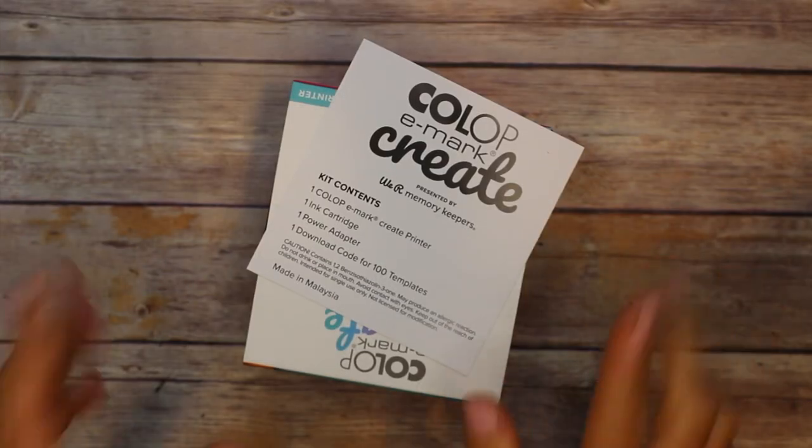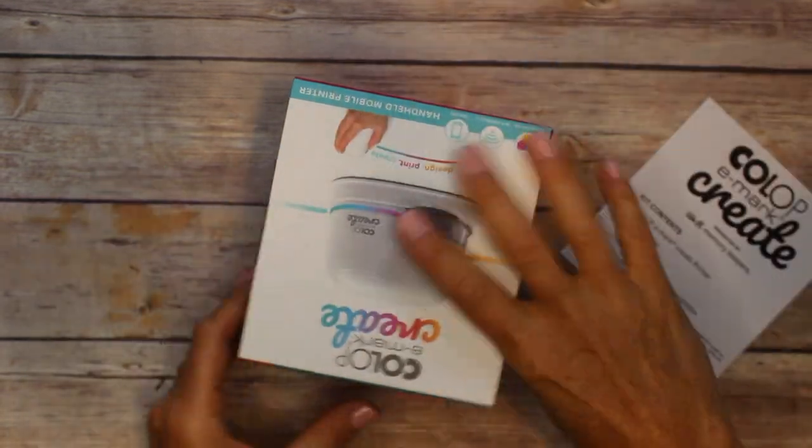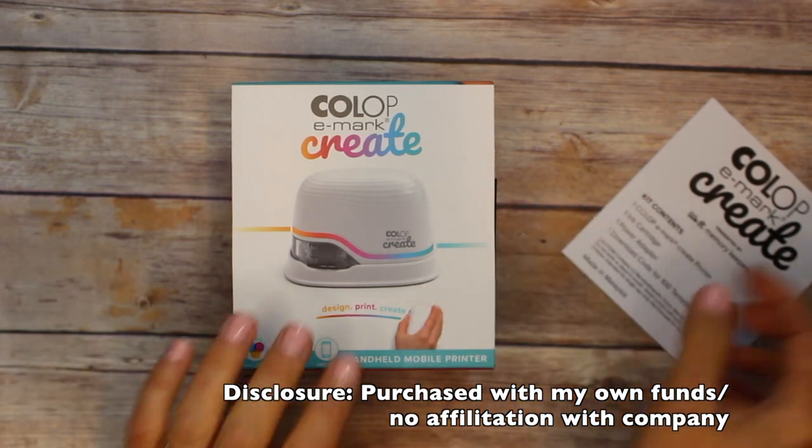Let's take a look. I should mention that I bought this with my own money from HSN, so this is the packaging as I got it from them. It may be different depending on where you buy it.